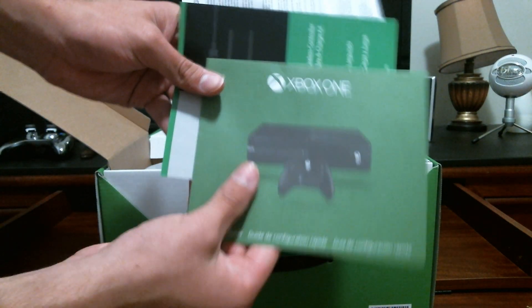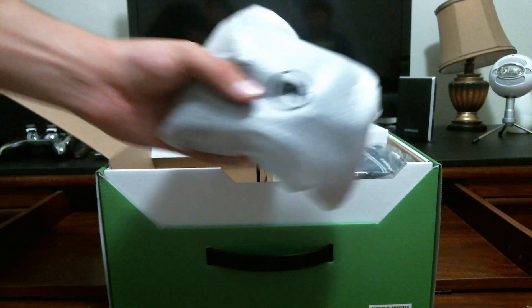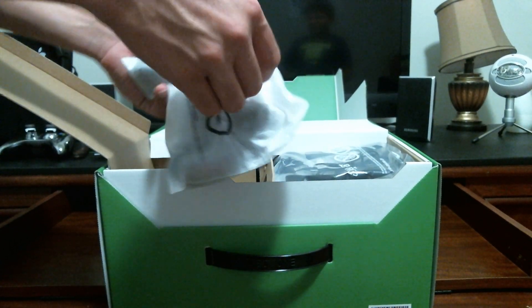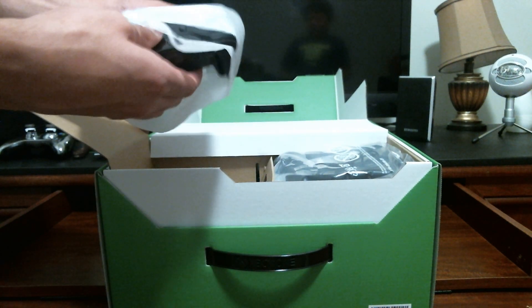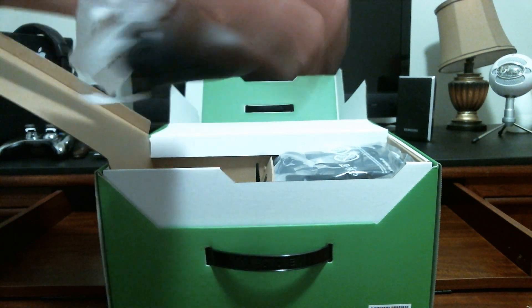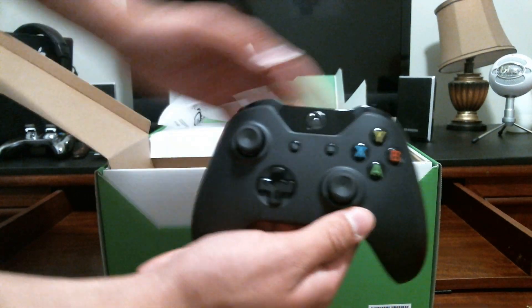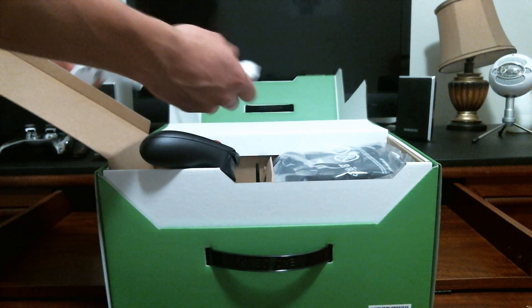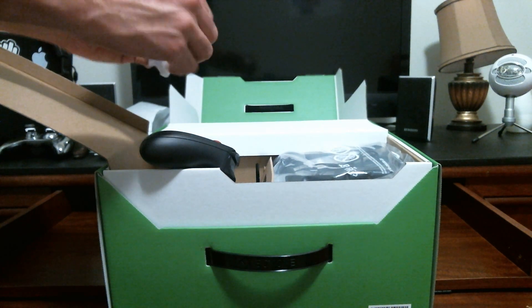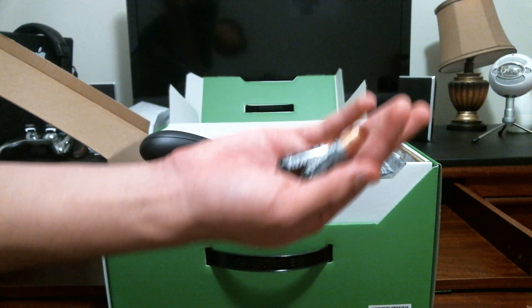Here we have the little booklets, a month of free Xbox Live, and more books — you can go through those yourself. Here's the controller, taking it out of its bag. I've seen it before and it's reinvented — the shape and feel is a bit smaller to me. I don't hate it but I don't love it, it's neutral. Good thing Microsoft included two AA batteries so you can get right into gaming.